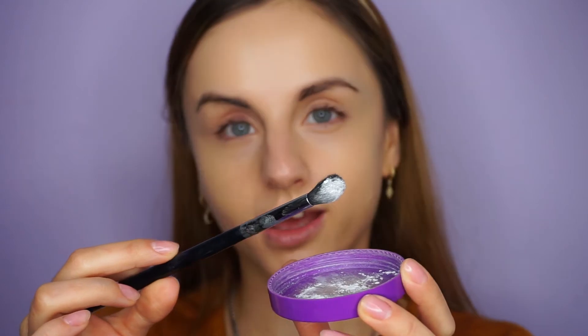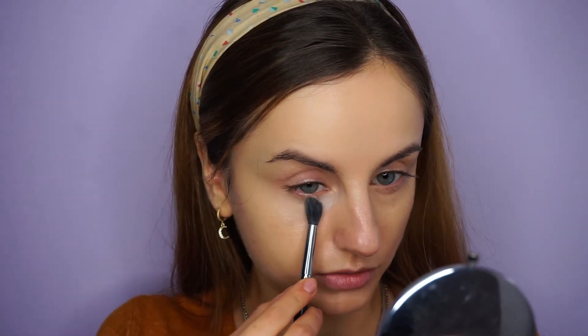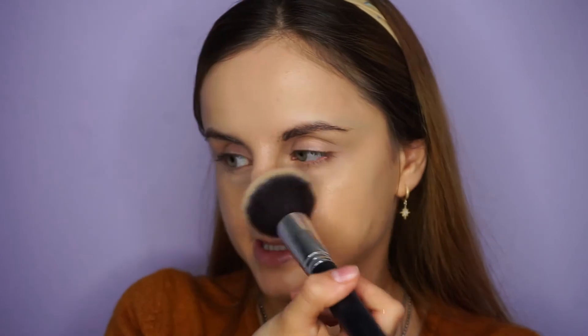To set my concealer in place I'm using the RCMA No Color Powder with a Morphe M330 blending brush, which I like for setting under the eyes. I can see creases forming already so I'm blending the concealer in and immediately setting my under eyes with powder. If you have really dry skin you can skip setting your face entirely, but I don't like doing that because my makeup will transfer. I'm using a very small amount of powder with a fluffy brush, dusting off the excess and very lightly setting my entire face, especially the center.